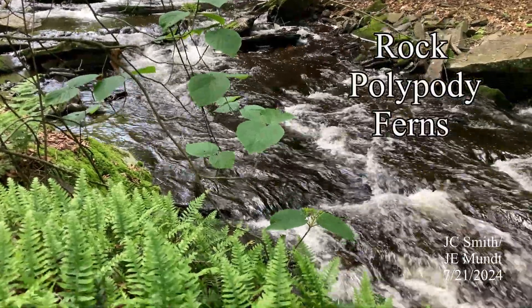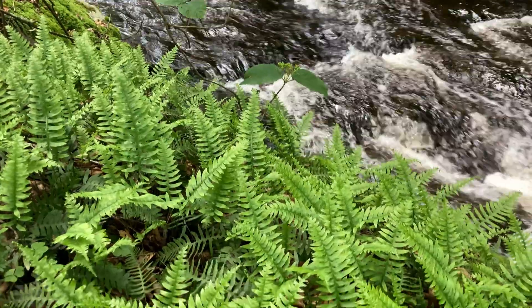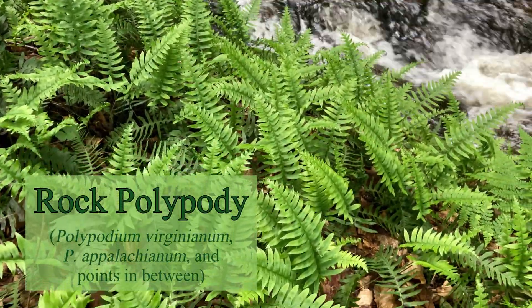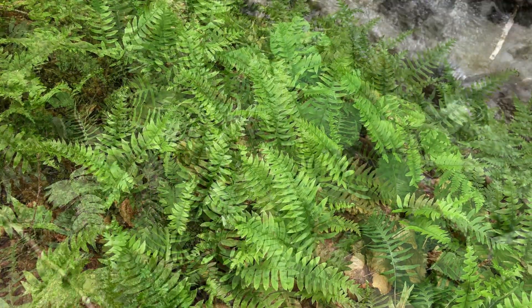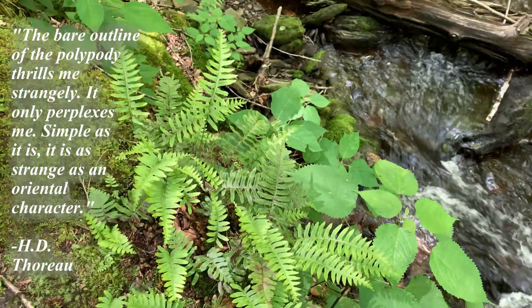Find a steep rock-edged glen, and you just might find the striking little fern called Rock Cap Polypody in residence on rocks above a rushing stream, though it'll grow on hilltop boulders, too. Thoreau was intrigued by it, writing that it reminded him of an oriental character.